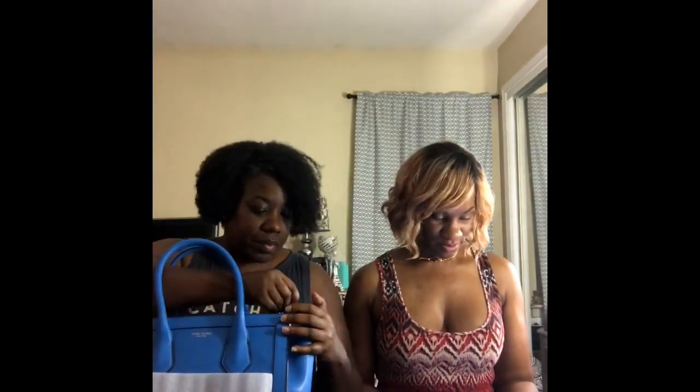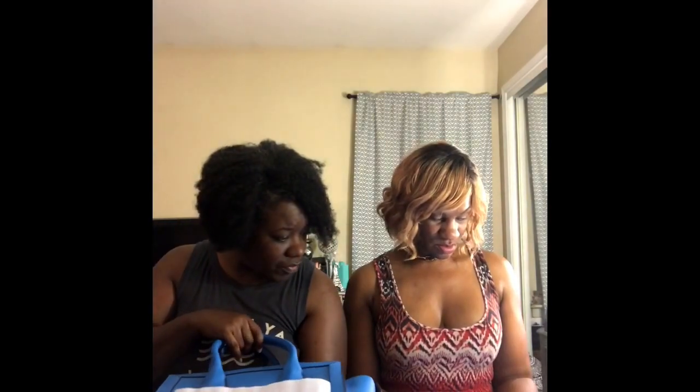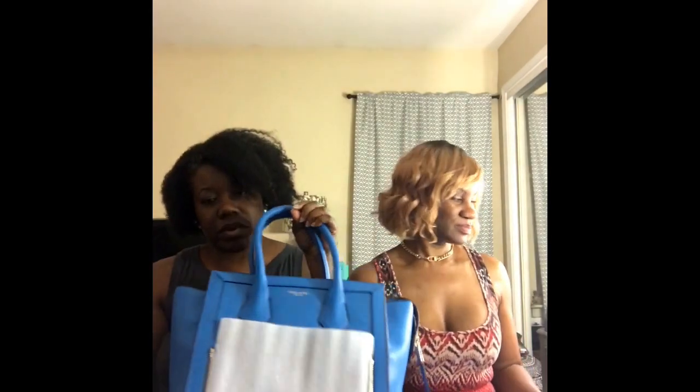Let's take a look at the inside of this bag. I was trying to bring up the price — it's showing in euros — but this bag retails for about $450. It is huge on the inside; I love it. There's a zipper portion here, and this is my first unboxing so pardon all the fumbling.